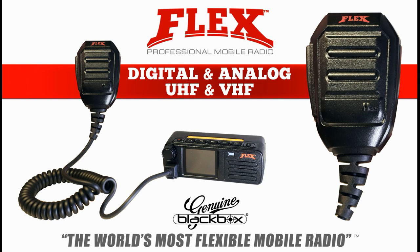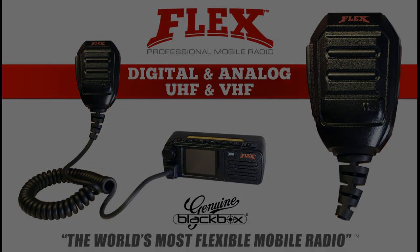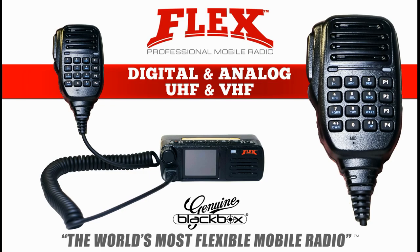The Flex mobile radio includes a palm microphone with no keypad on it. You can program the Flex to have the audio come out through the speaker, the hand mic, or both. Also available is the DTMF keypad, which enables remote control function of many popular aspects of the Flex mobile radio.